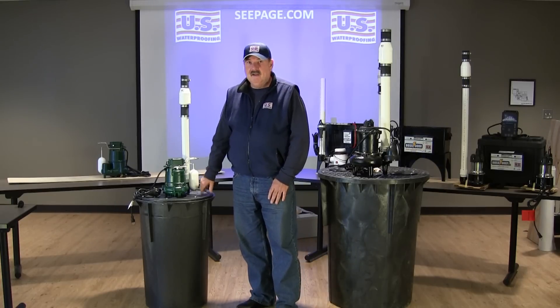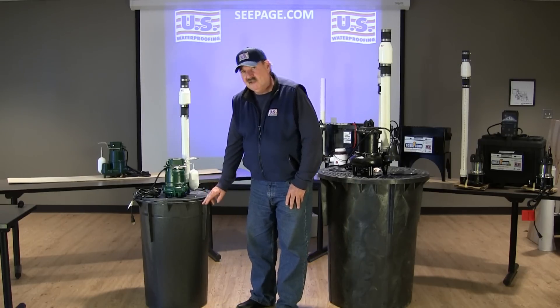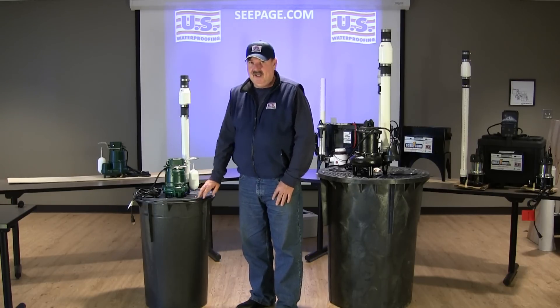On my right here is a typical 18 inch diameter sump basin that you'll find in a residential home. Builders tend to install basins at a depth of about 24 inches deep. Our secure sump system comes with a standard 30 inch deep basin.